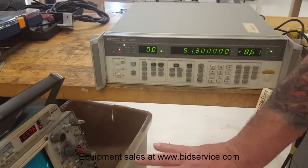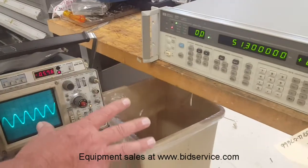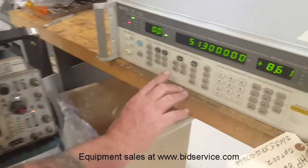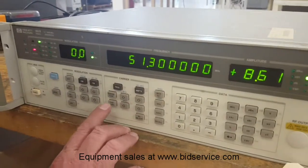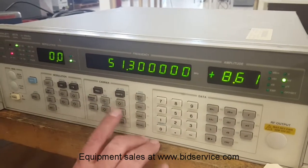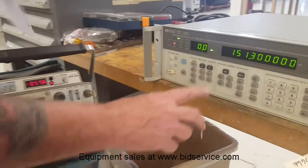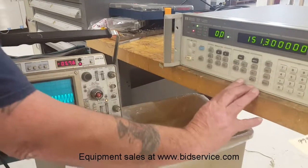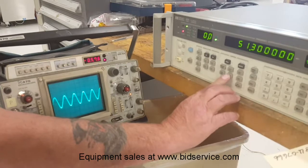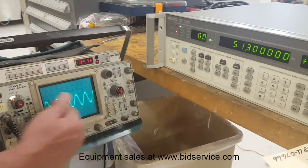I have my oscilloscope hooked up here to the output of that. I'm going to change the frequency — I'm going to change the course — and as you can see, we've changed here. As I change the frequency, you can see a change on here.